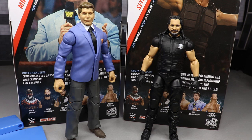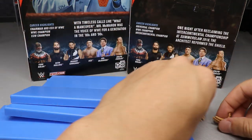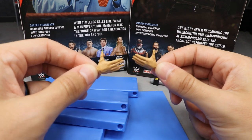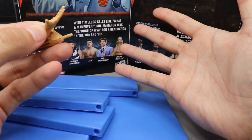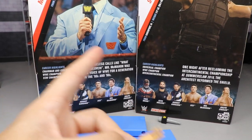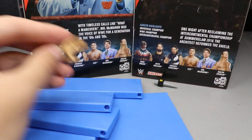Getting into Vince McMahon's accessories - he does come with a pair of interchangeable hands, as all the Elites do. You get the handshaking hands, or the waving hands, or a sort of 'welcome to WrestleMania' gesture hand - kind of like leading somebody or giving yourself a gesture, like he is on the back of the packaging. You also get a microphone that he's holding on the back.